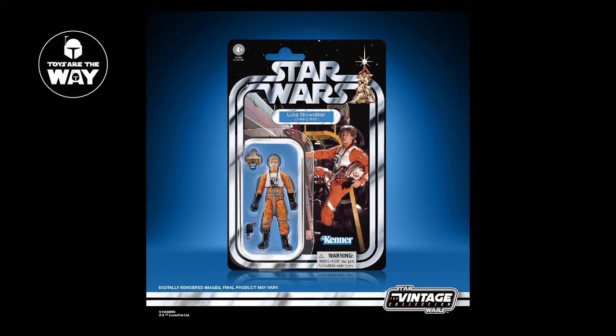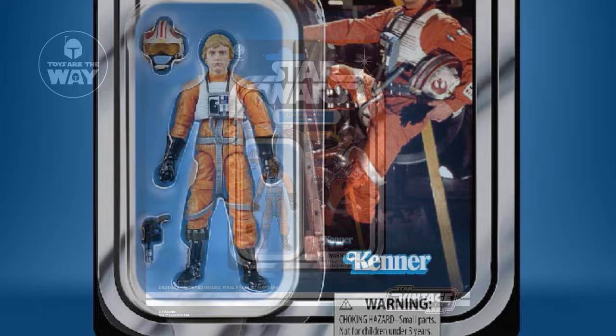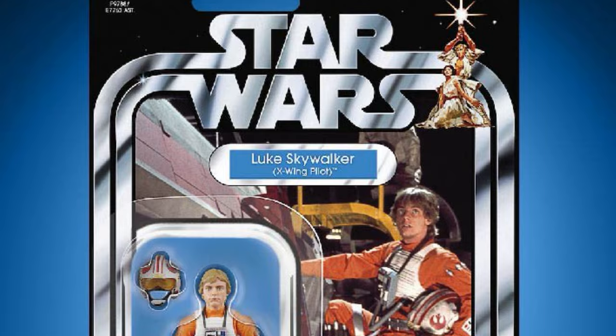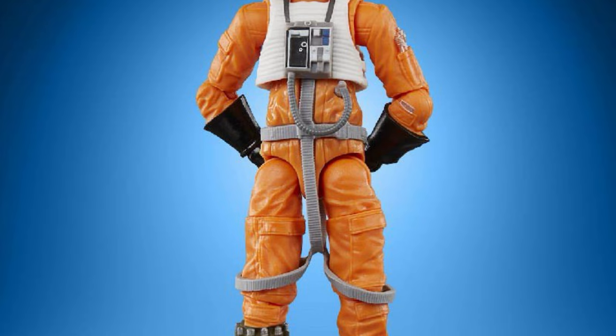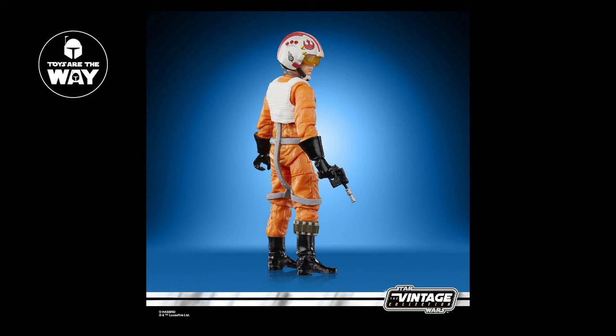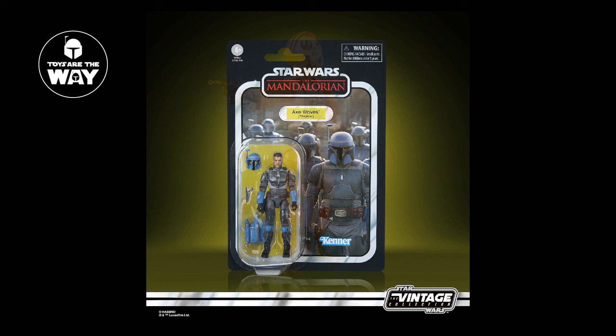Next we have Luke Skywalker X-Wing Pilot, a nice repack that many fans are happy to see. While the figure has no upgrades, the card back has been redesigned with the warning label in the bottom right corner, which looks worlds better and makes me eager to see more Star Wars repack releases such as Princess Leia and future updates to main characters. Despite the slightly older ball-jointed hips and lack of rocker ankles, this is a really nice figure, and it has me curious if Hasbro is considering a Rebel Pilot 4-pack sometime soon while this tooling is in factory use. I'll probably pick up a few for custom pilots.